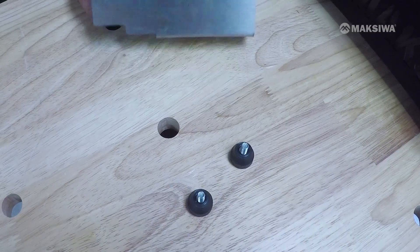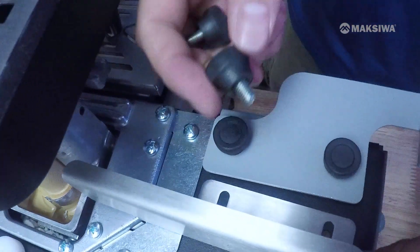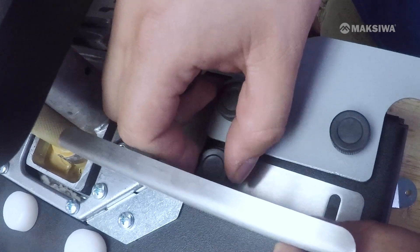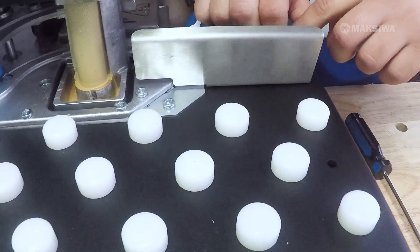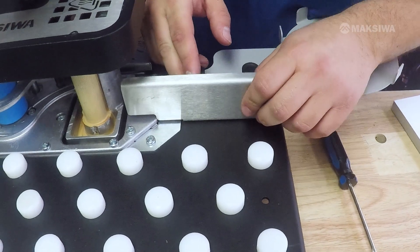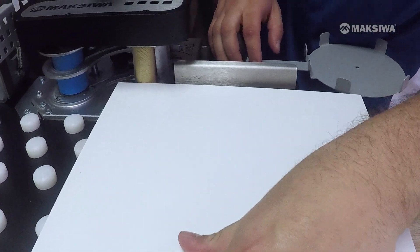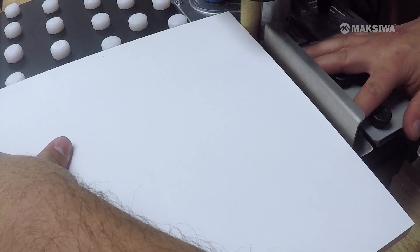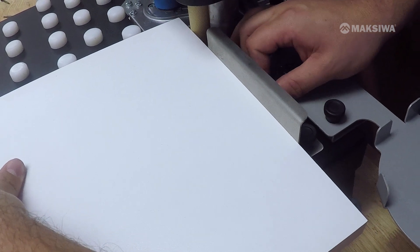Next, grab the guide along with the two shorter knobs, and install it in front of the tape support. Before completely tightening the guide, line it up with the roller by pressing the roller against the woodworking piece, then pushing the tape guide forward to meet the woodworking piece, and tighten.